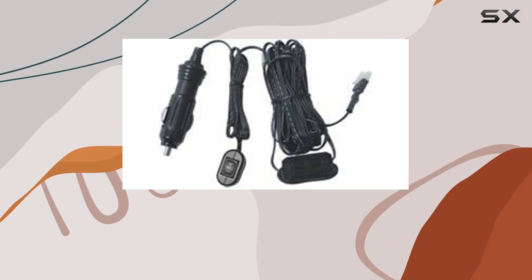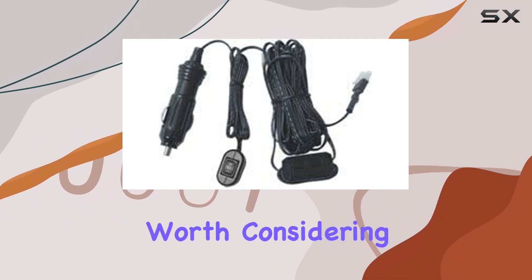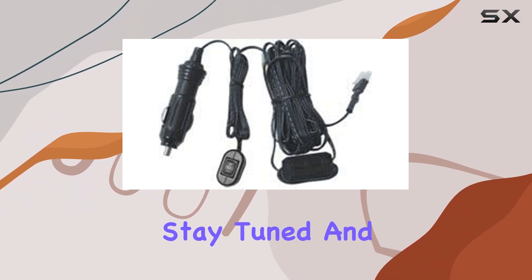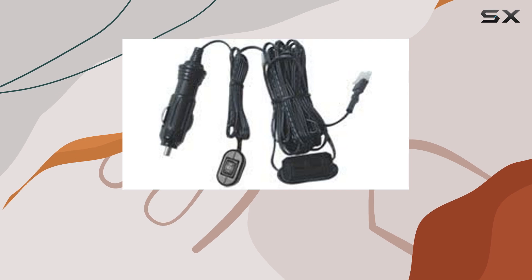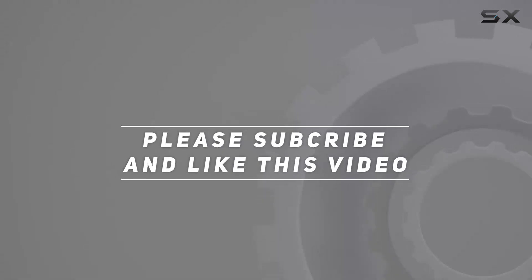If you're ready to unlock high-frequency communication on the go, the SD330 is definitely worth considering. Until next time, stay tuned and stay connected. Check out the video description for the updated price, and thank you for watching.